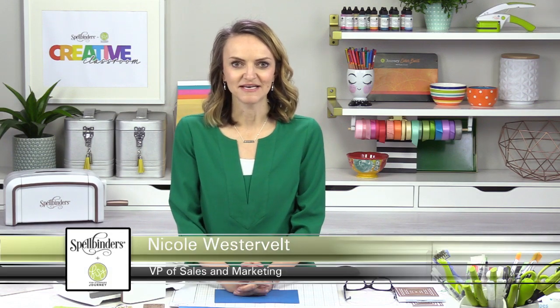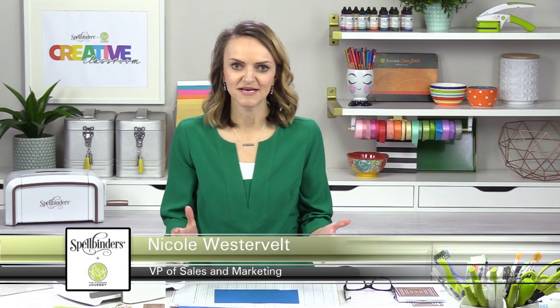Hello everyone and welcome to Spring Crafting Day 2. I am Nicole Westervelt back here in the video studio and hopefully we're going to bring you some fun doses of creativity every day this week. We are shaking it up here today a little bit because I'm not just with Roy - we are bringing in another guest just to have some fun and some energy. Don't worry, we're socially distanced appropriately.